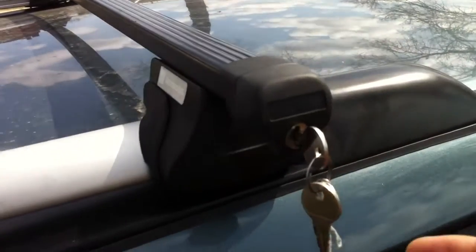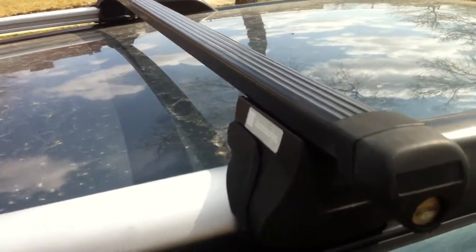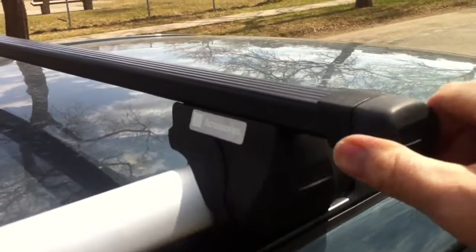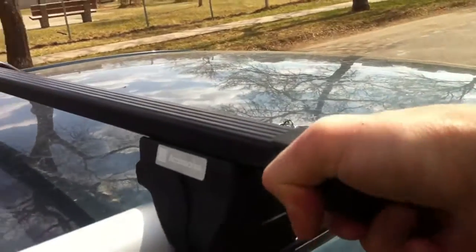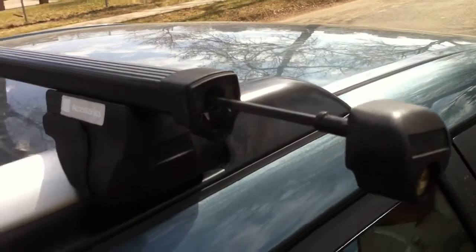The first thing you need to know is the key should be horizontal — that unlocks it. At that point you have to grab the end knob and pull it out. It might take a little bit of shaking and pulling. You don't want to pull it out all the way; that was a mistake I made.